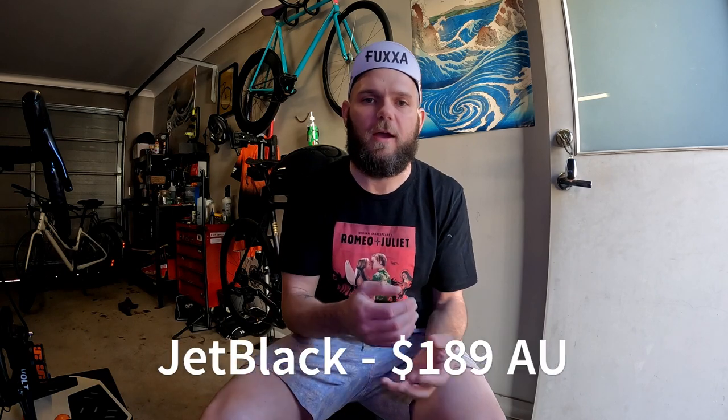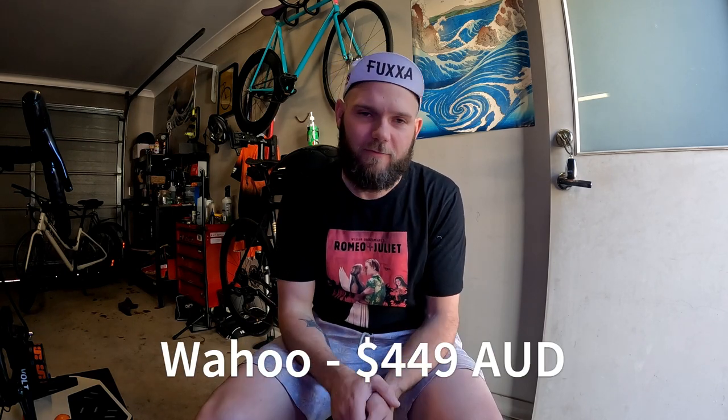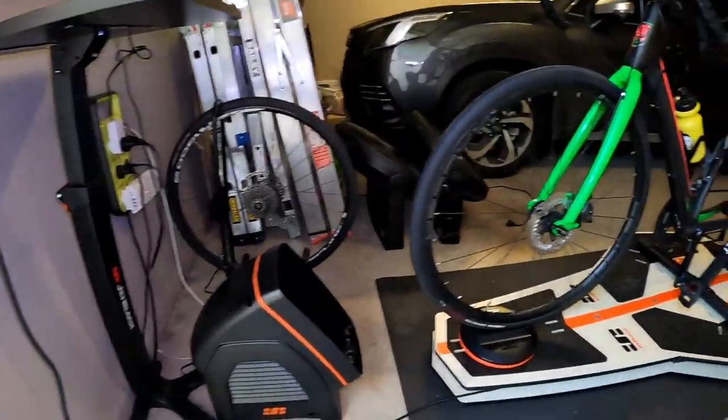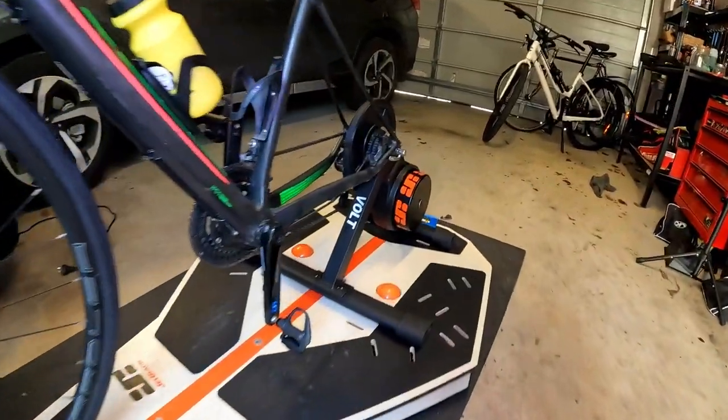Overall I think this is an awesome bit of kit. I know there are a couple of alternatives you could choose, but for the price you pay for the Jet Black kit it's just superior to some of those other brands that really fleece you on price. Jet Black is 100% competitive with Wahoo and Tacx but significantly cheaper, so it's a bit of a no-brainer for me. I also think the orange and black color scheme looks really, really cool — and again, just to show you, that's the setup with the orange and black theme.